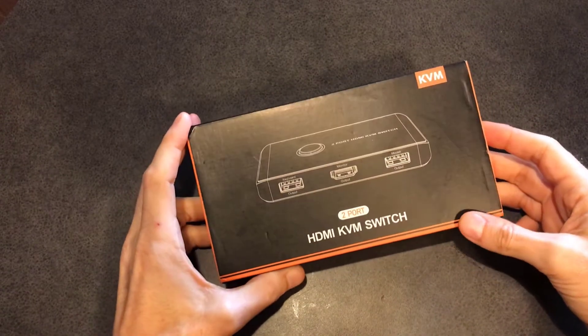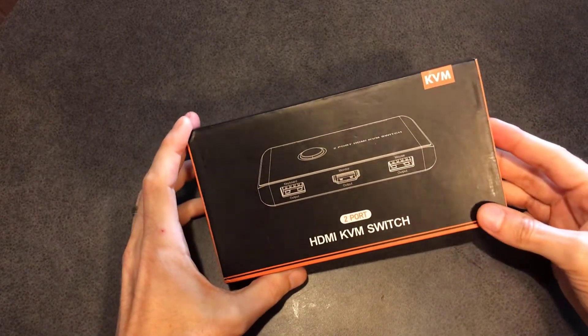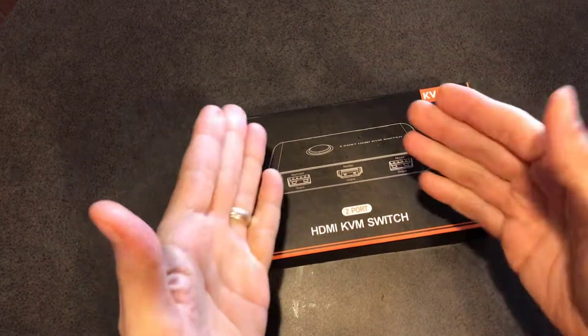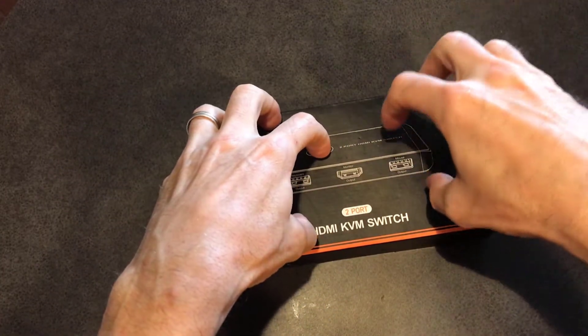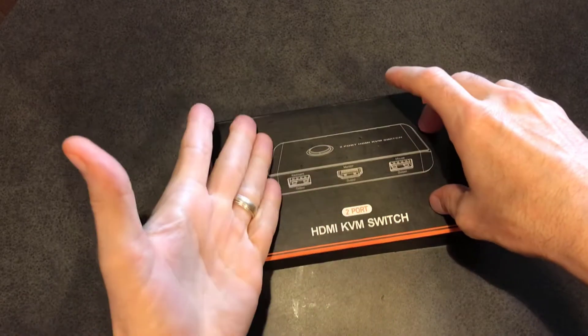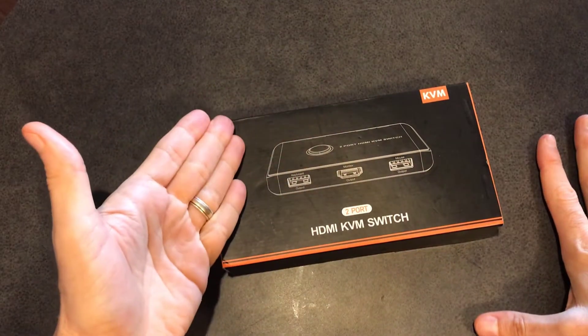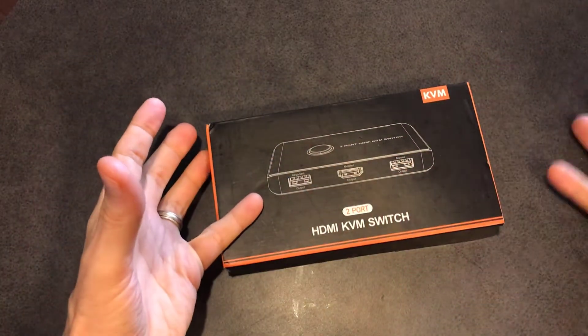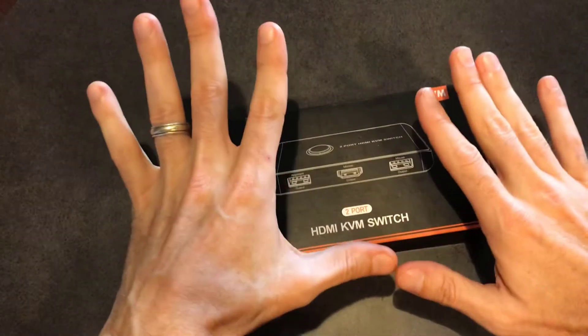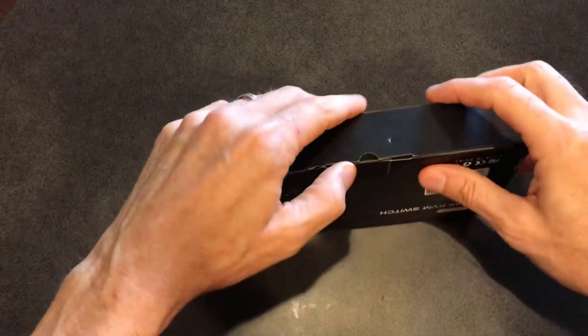This company just sent me this HDMI KVM switch. It's two port. I really want to use this in coordination with my PC and my Mac because I have my MacBook Pro wired into my game capture card, and I'm constantly having to switch out the keyboard and the mouse and it just gets messy. So this should declutter everything. Let's go ahead and crack this open.